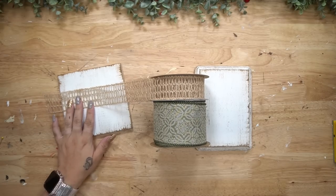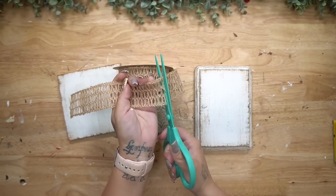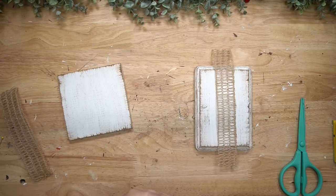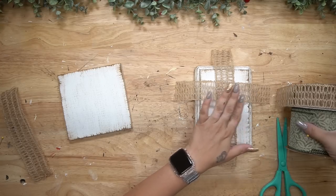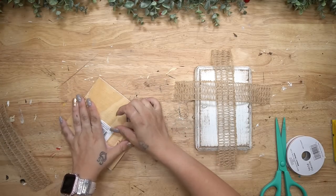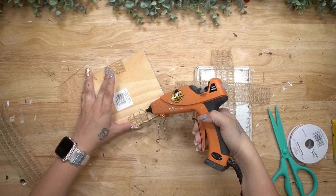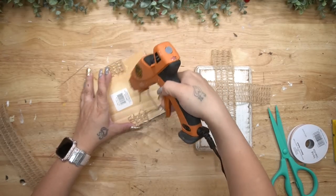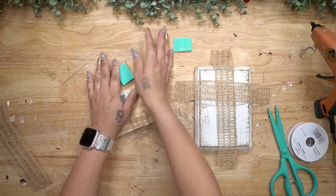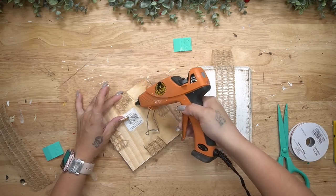Next I took this natural-colored ribbon that I got last year on clearance at Walmart and cut pieces to wrap these — we are making faux presents. Once I had my pieces cut I just start by wrapping them around one side at a time and gluing it to the back, repeating that step all the way around each side. I used my chalk couture squeegees to make that glue dry quicker.